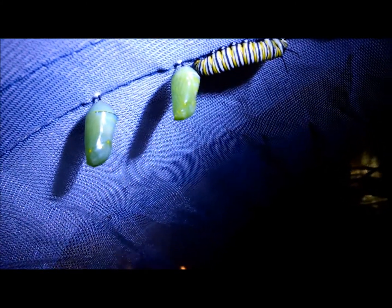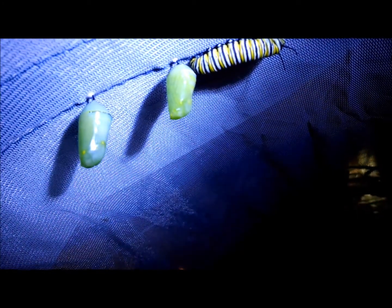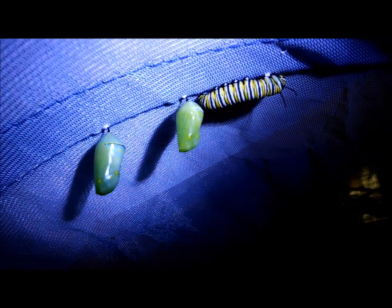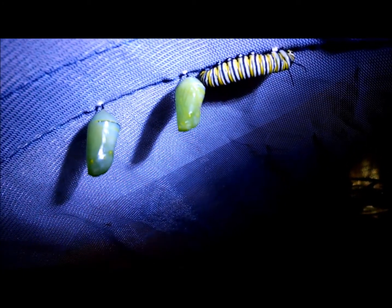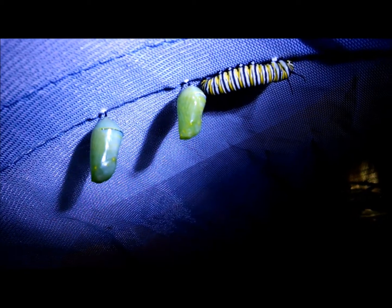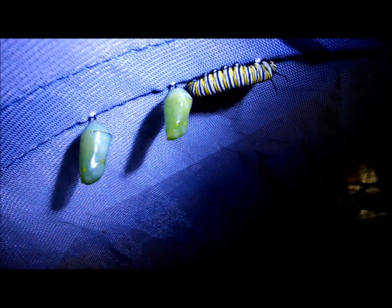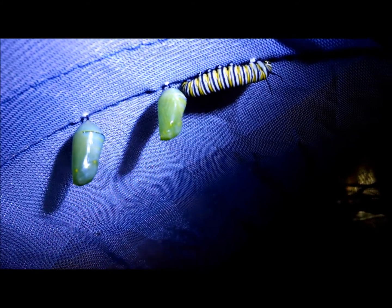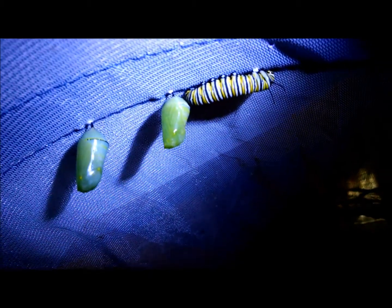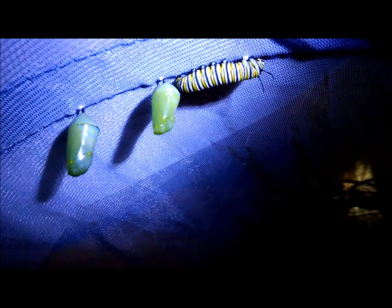I'm not sure if you can see those ever so slight movements, but still a couple things. The chrysalis isn't quite hardened yet because it almost gets a different color, so it's really still pretty translucent. And then the row of gold dots along the top, and then it's like a kind of an arch of dots along the bottom — you can't quite see them yet.